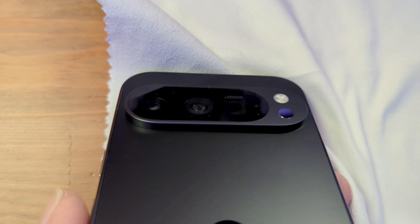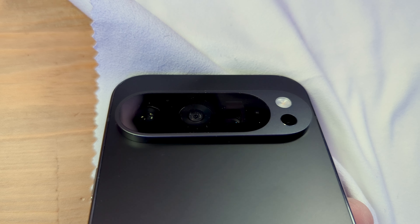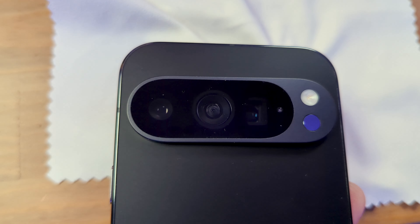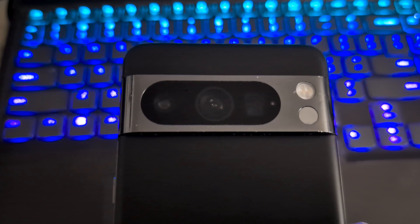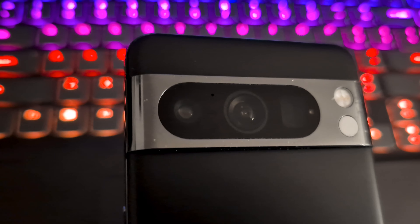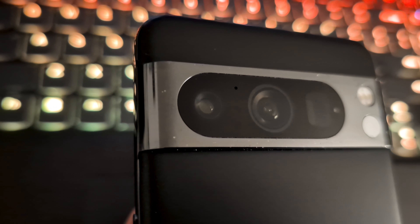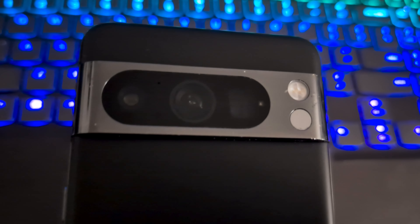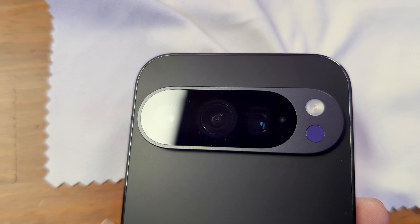We have the camera housing, which is this round camera housing design they went with. I don't really like it — it feels like it was just tacked on. In comparison, the Pixel 8 Pro has a camera band that wraps around the phone, whereas this feels stuck on rather than integrated.